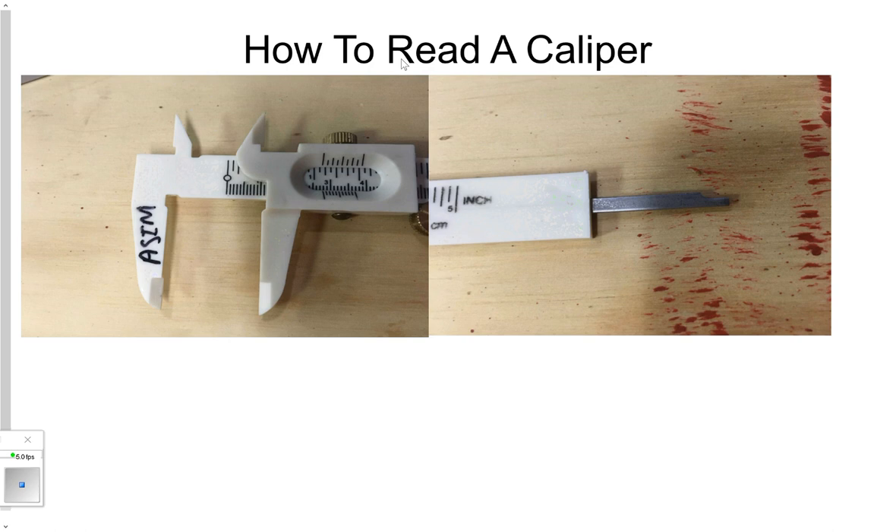Okay guys, so hopefully this will be a short video. It's just on how to read a vernier caliper. I've kind of chopped the caliper in half here because I wanted to look at it first for a second.